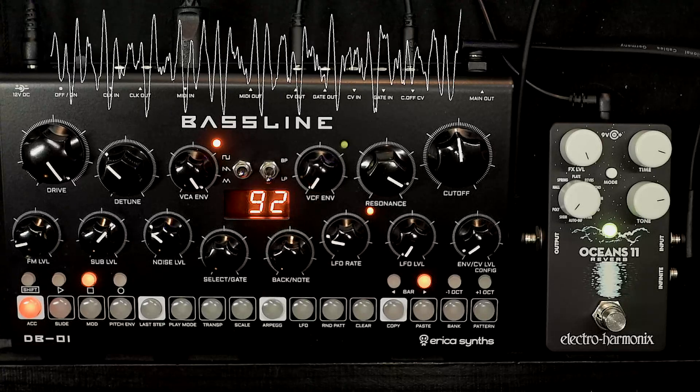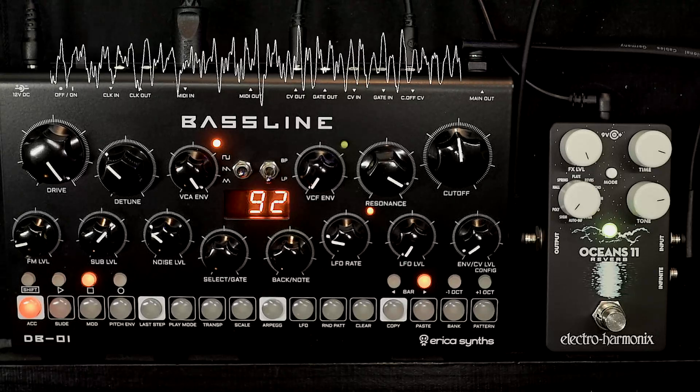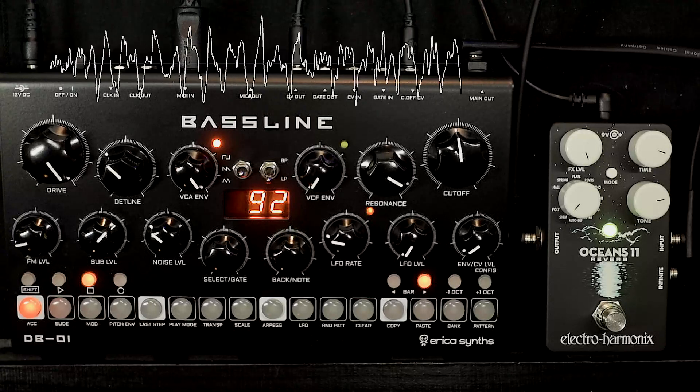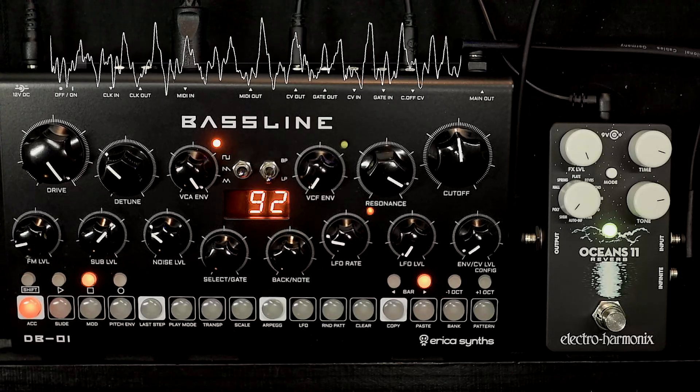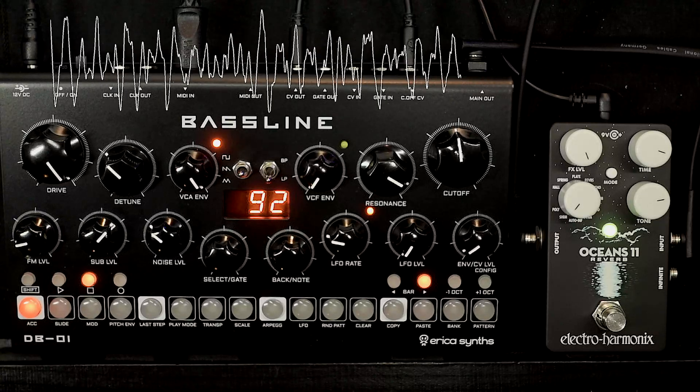Front panel controls of the DP01 — it's always what you see is what you get, of course. You'll notice here the FM level is just slightly up. The LFO is on sample and hold but it's a pretty low rate, so what we're getting is this randomised pitch.